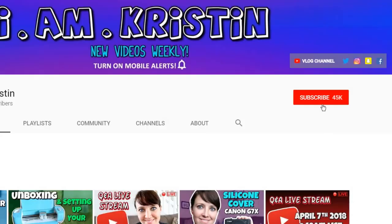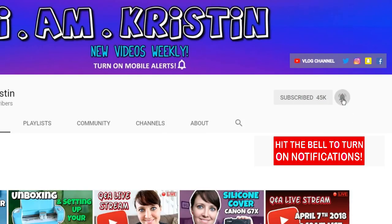Alright guys, that's it for today's video. I hope you liked it and if you did please give me a thumbs up. Don't forget to leave me comments below so I know you're here, or if you have any other video suggestions for me. If you are new to my channel, don't forget to subscribe and hit the bell so you're alerted when I upload a new video. I'll talk to you later.